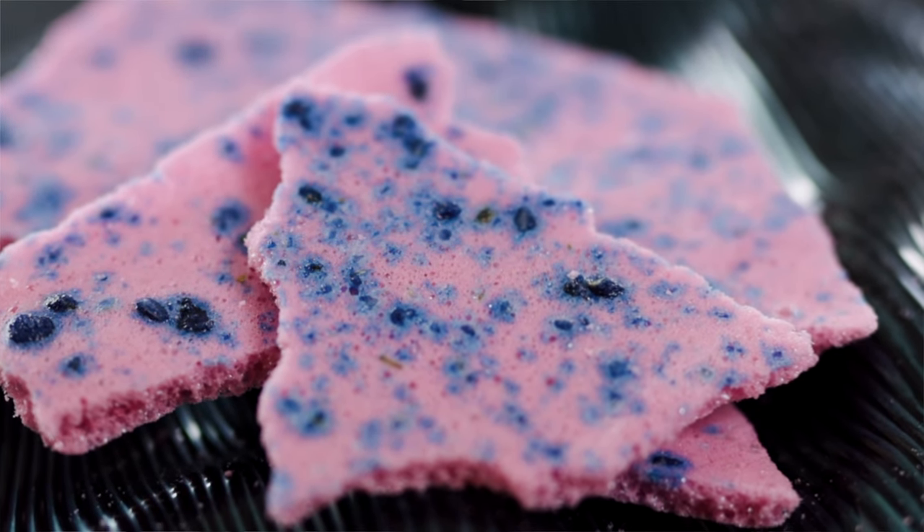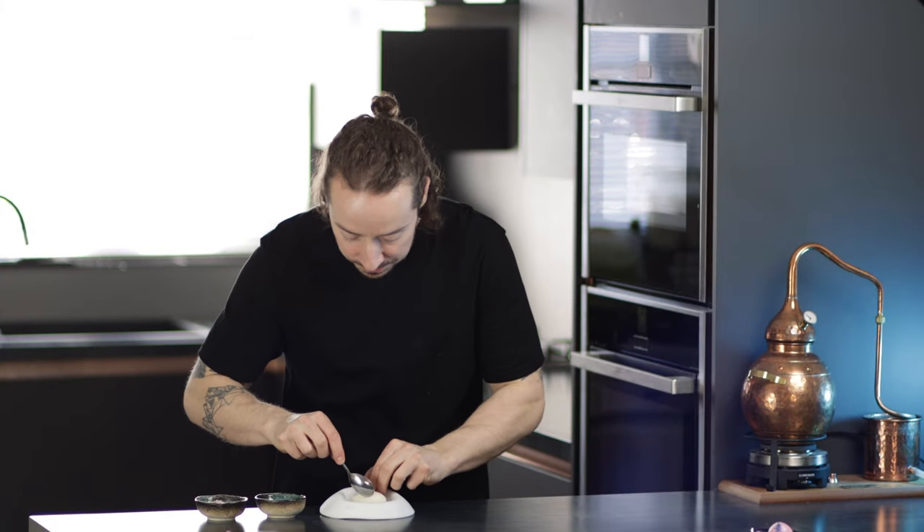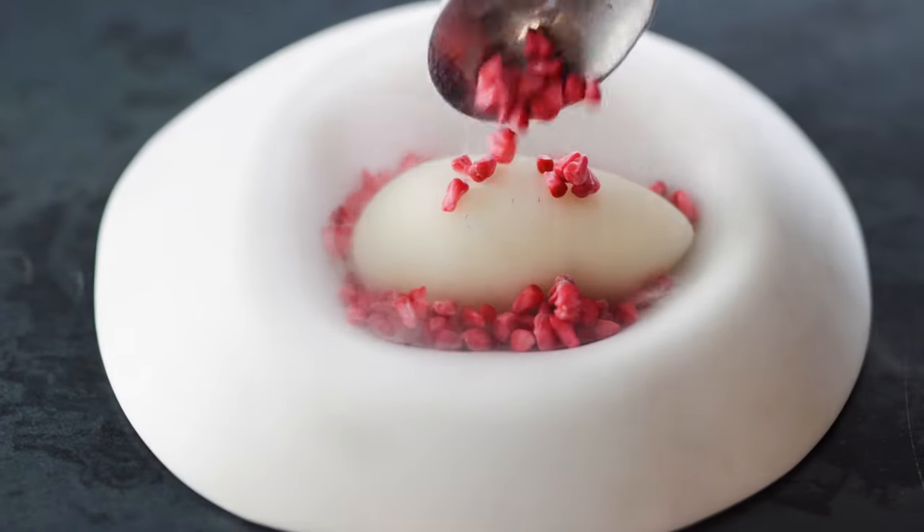Now let's plate up a little dessert using the rosehip meringue we've just made. I have some fresh almond milk sorbet — the full recipe for that will be going out to my Patreon subscribers. I also have some raspberries which I've frozen with liquid nitrogen and then crushed into pieces, but you could just use fresh raspberry. I'm going to take my almond milk sorbet, sprinkle over a little of my crushed raspberry, and then finally garnish it with some crispy pieces of the rosehip meringue.